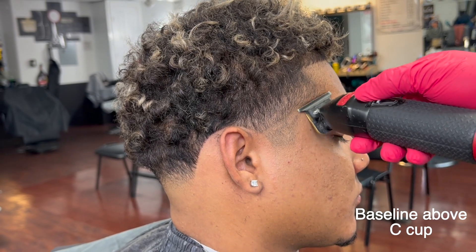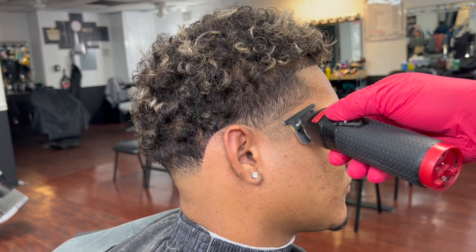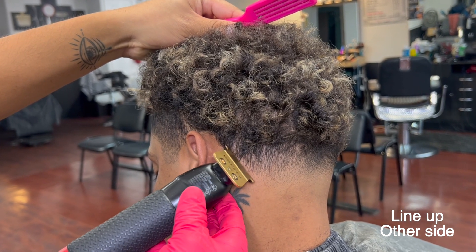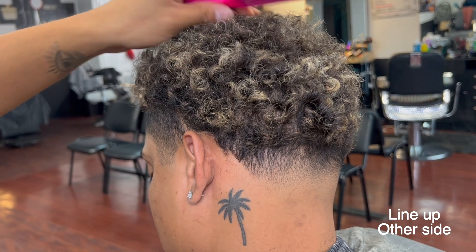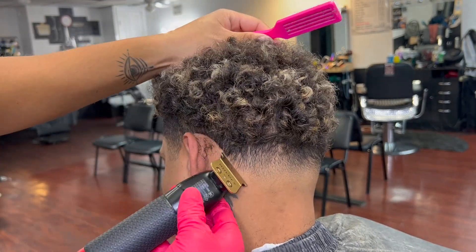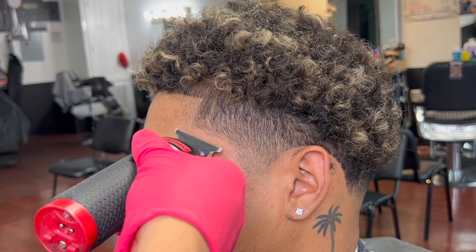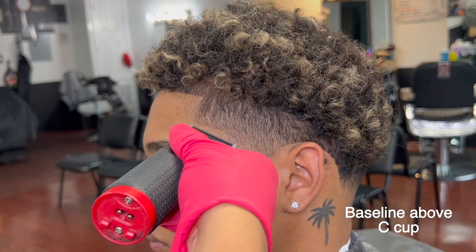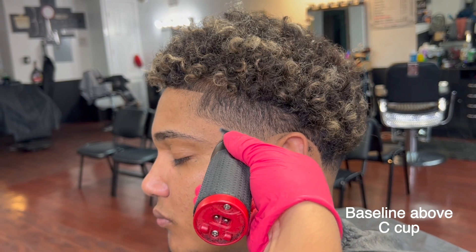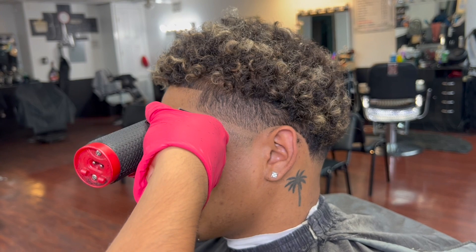Still using the trimmer, we're going to create a baseline above the seat cup — just a little bit above it. This is the right way to create a high taper. Now we turn the chair around and line up the back from the other side — same thing, create the baseline above the seat cup for a clean, fire-looking taper. From now on we're going to focus on one side and then jump to the other.